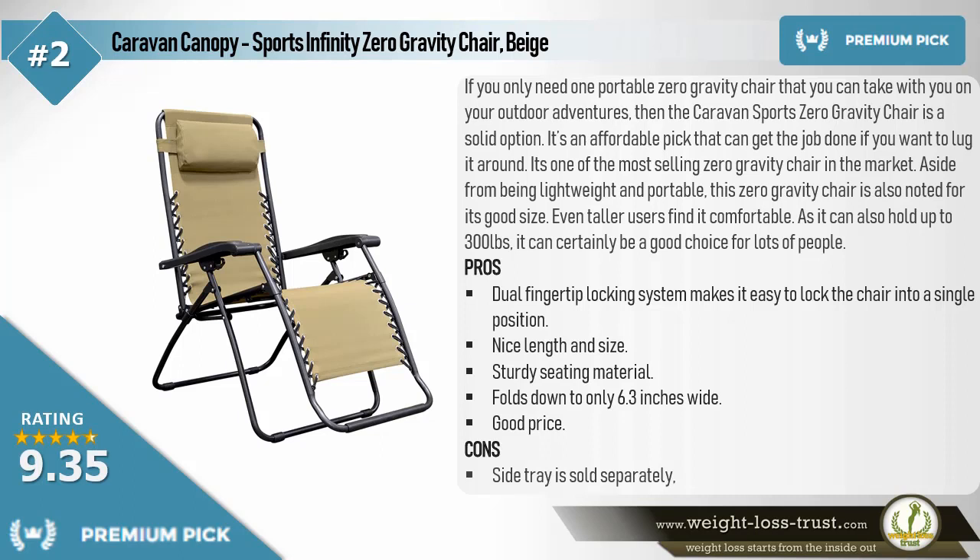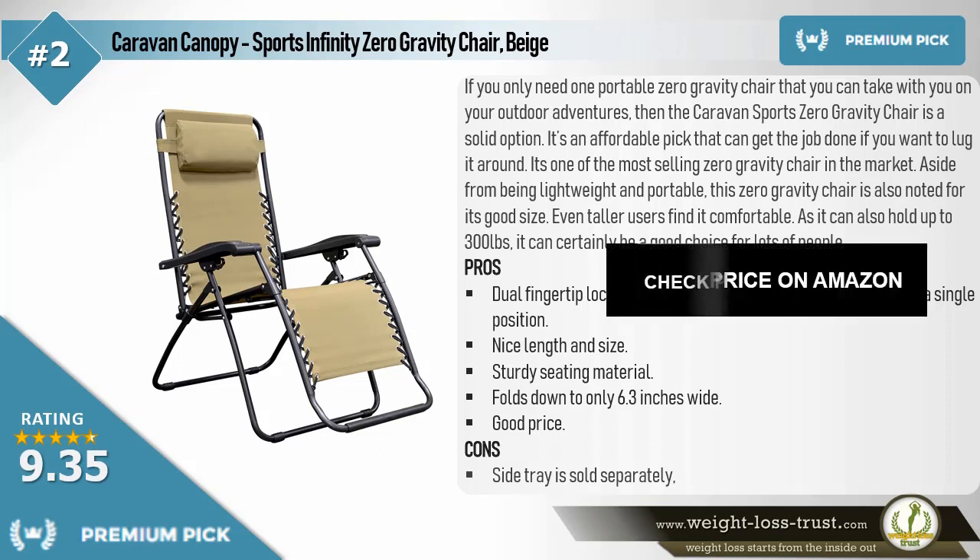Pros: dual fingertip locking system makes it easy to lock the chair into a single position, nice length and size, sturdy seating material, folds down to only 6.3 inches wide, good price. Cons: side tray is sold separately.